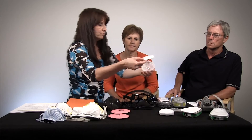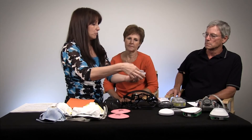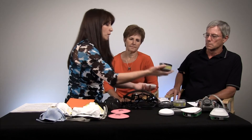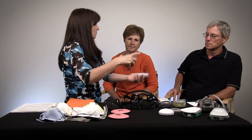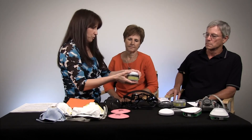We also have a pre-filter, which helps to filter out particulates. These pre-filters can be replaced several times before you have to replace the cartridge. The first thing you do is replace the pre-filter, and then when necessary, replace the cartridge.